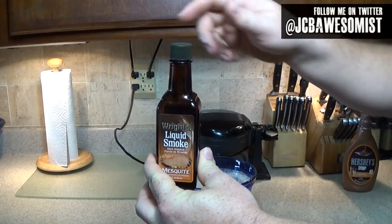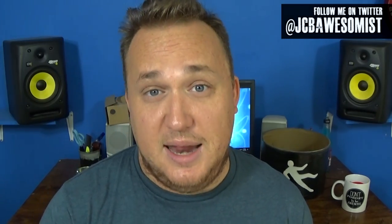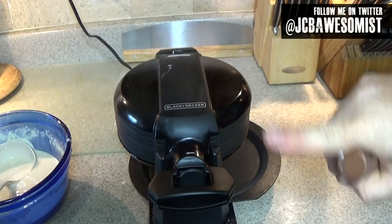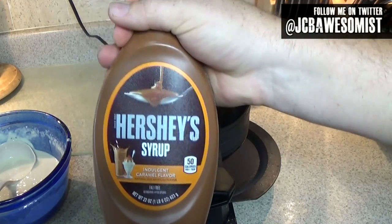Now let's add some liquid smoke. Also in the episode, Homer uses caramel cubes, which are still available in stores today. However, I don't think any amount of nonstick spray would keep those things from ruining my waffle iron, so I'm adding the caramel last in syrup form.